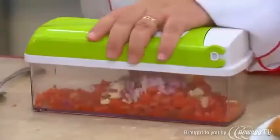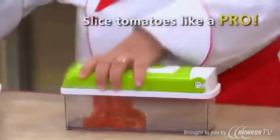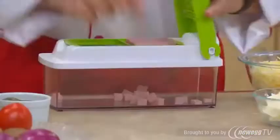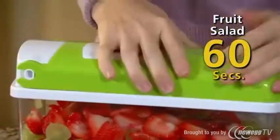Why cry about chopping onions when the Nicer Dicer Plus chops the entire onion all at once in one second? Slice a tomato with the speed of a professional chef. Then make a full-sized fruit salad in less than 60 seconds.